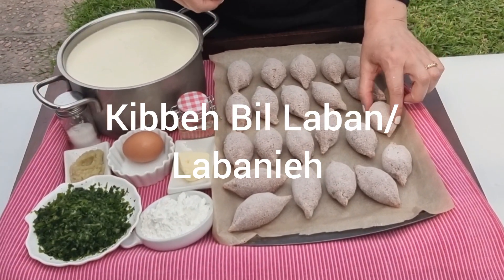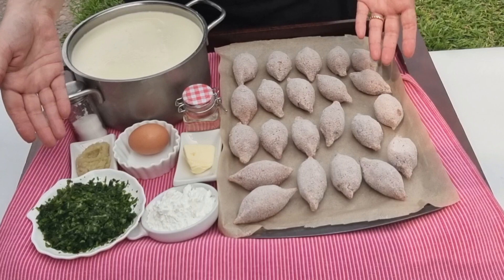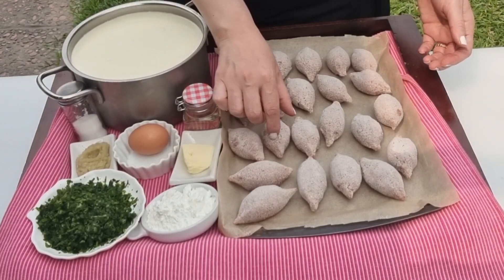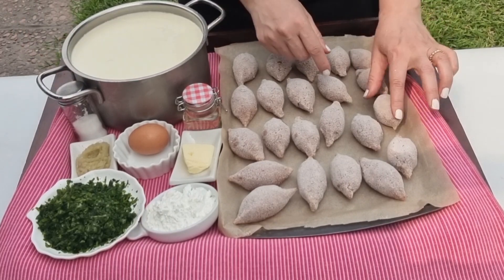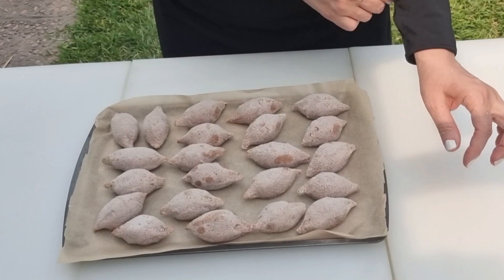Are you ready to take your taste buds on an adventure? This flavorful Lebanese kibbeh bil-laban, or kibbeh lebania as some call it, is packed with kibbeh balls simmered in a yogurt sauce and perfumed with sautéed garlic and cilantro.